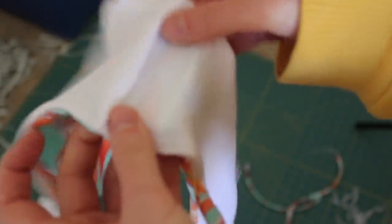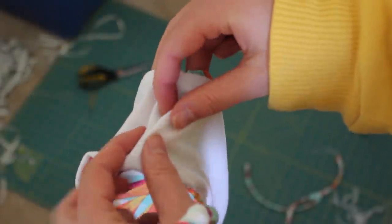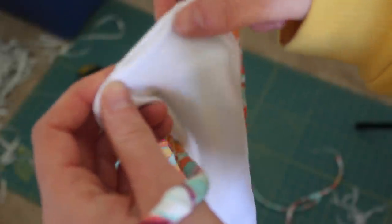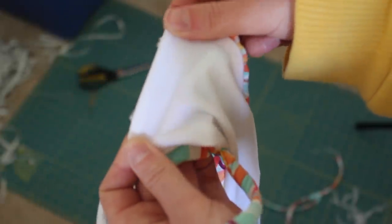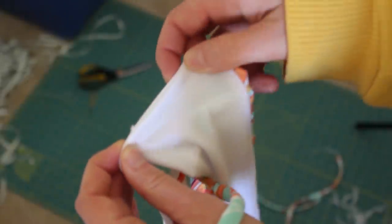The final step is closing up that hole we left. I've been top stitching since I make a lot of these and it's much quicker — I stretch it out and do a quick top stitch with white thread. However, if you prefer, you can hand stitch it closed instead.